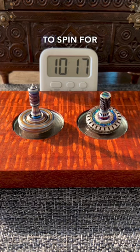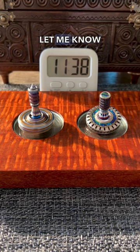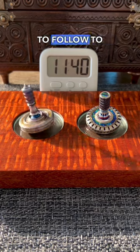Both of these tops were able to spin for over 10 minutes. Let me know what you think in the comments and don't forget to follow to see more of my collection.